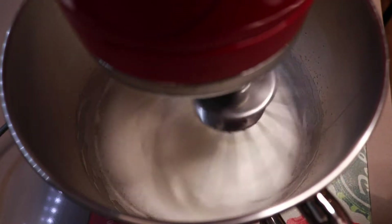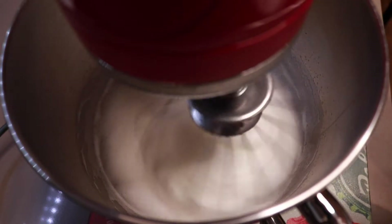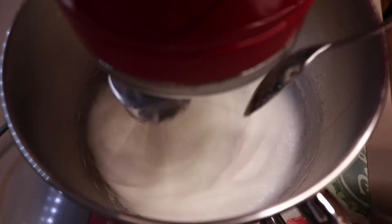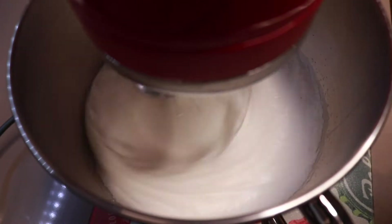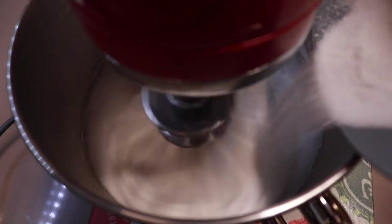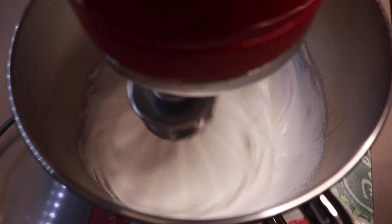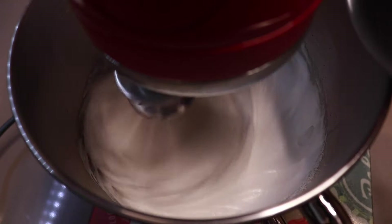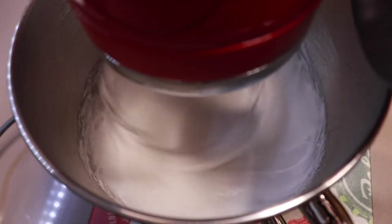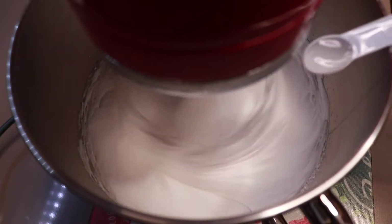Then you need to gradually add 175 grams of caster sugar and three tablespoons of sweetener. Next you need to add in one teaspoon of corn flour and half a teaspoon of white wine vinegar.